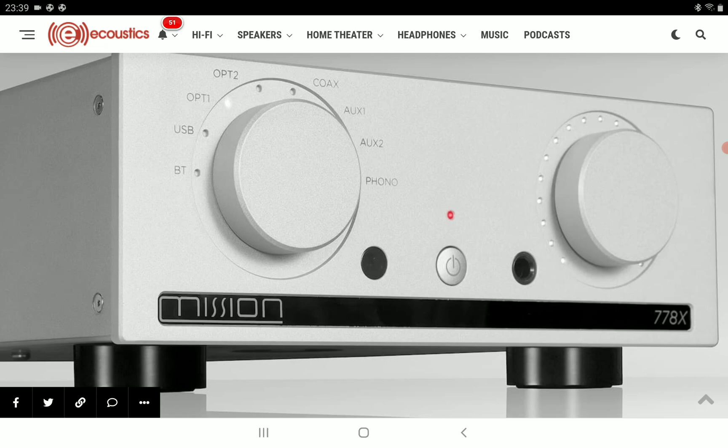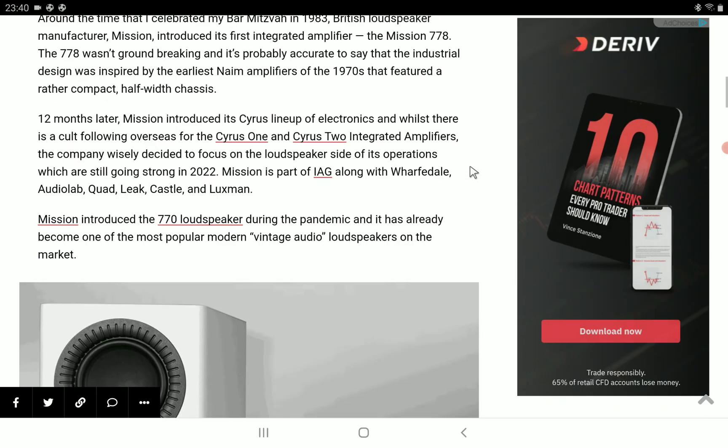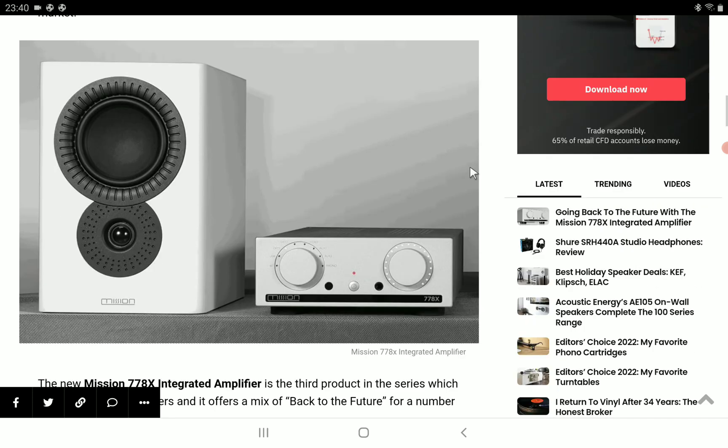The original 778 was launched six years after Mission was formed, a long time ago. The original combined a decent build quality, decent controls, and a number range of inputs — some input options back then. It was an affordable package even as old as it was back then, with options in pricing.